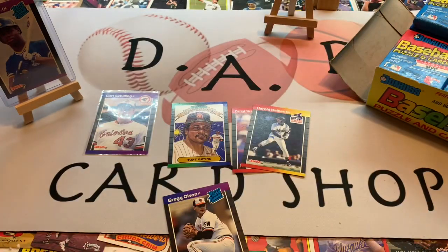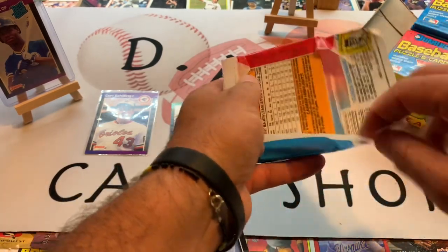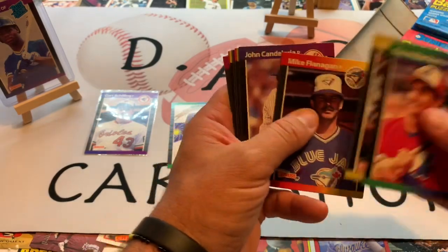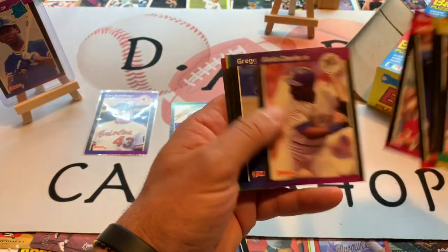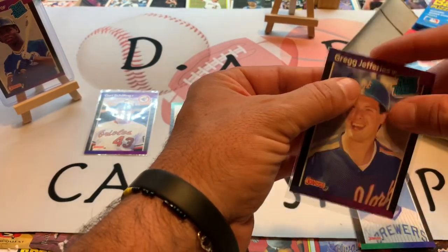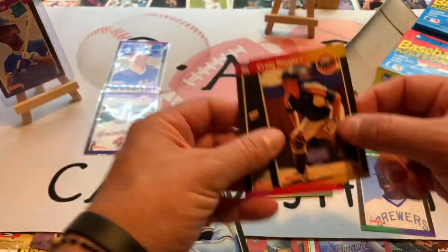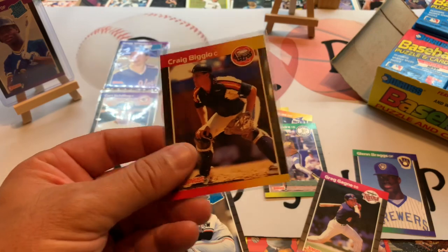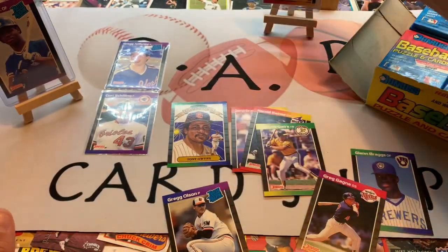Definitely not rich yet — cards will not make you rich, well unless you find the right one. On pack five now. The packs are still sealed well and don't appear to have too much damage on the cards. There's another nice rated rookie — Greg Jeffries. And there's a nice Mark McGwire card in there. Craig Biggio — that's Biggio's rookie card as well! We are pulling some nice rookie cards. Craig Biggio, Hall of Famer, father of Cavan Biggio now with the Toronto Blue Jays.